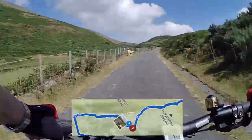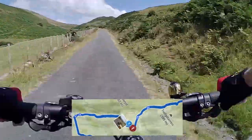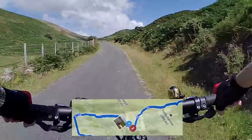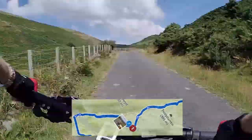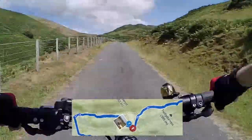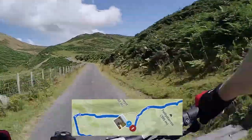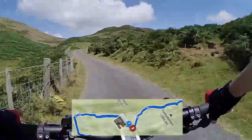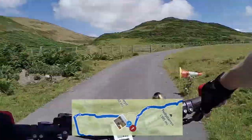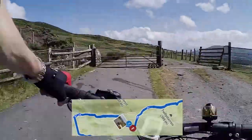We actually stopped by this salt bin, did a few photos and then moved on. That salt bin is where you can see it in the picture there, and then we swing around a little bit and there's a hard turn.